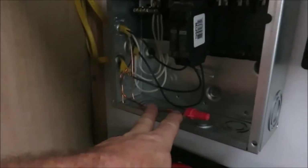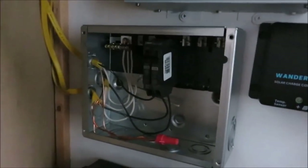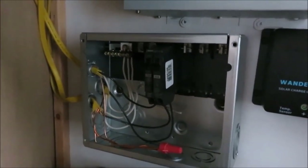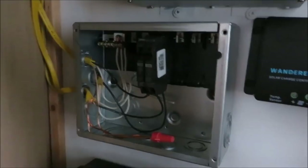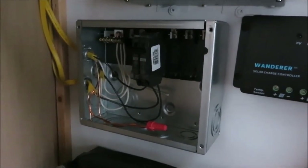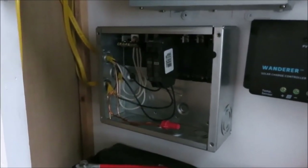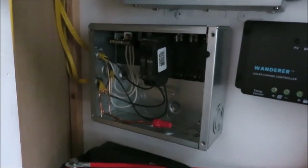I got my box all wired up. When you're wiring this type of stuff, you want to try to keep your wires looking as neat as you possibly can — don't make it look like a rat's nest up in there. Try to do it nice and neat and keep it organized. All I've got to do is put the cover on, wire up this outlet, and then go outside and change that 15-amp outlet plug into a 30-amp.